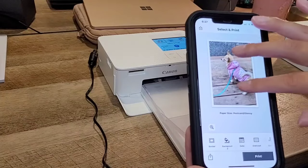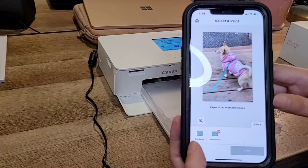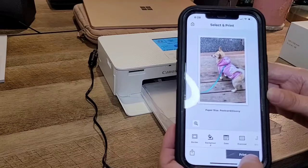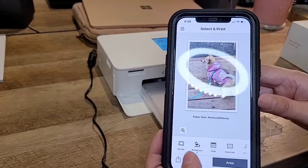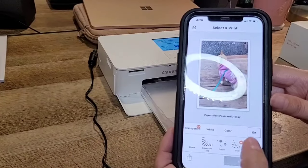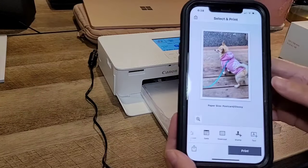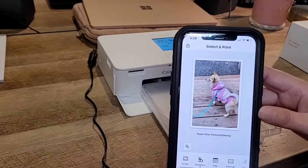I'm exploring the print options. You can do borderless so it will look like that, or you can add a border. There's a background fill option, but I don't want that. You can also select where to place the date — I don't want the date on this one. There are some effects like hearts and flowers, but we're just going to print it plain to see the quality. You can also put a stamp or text on it.